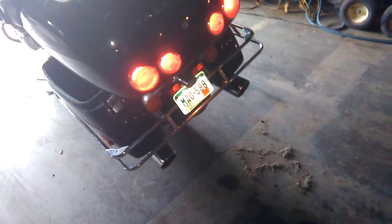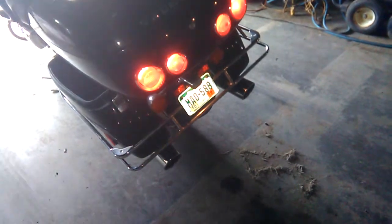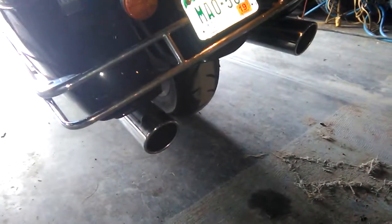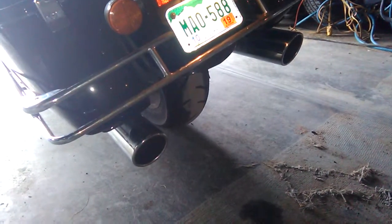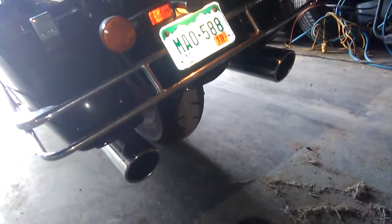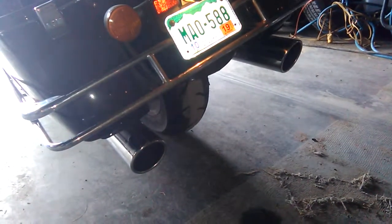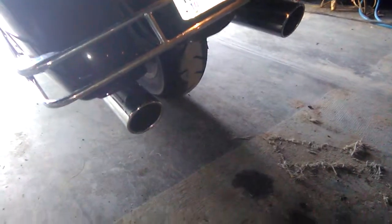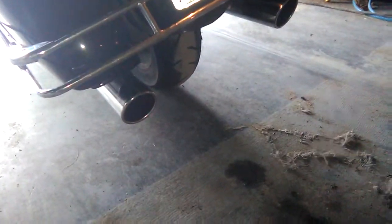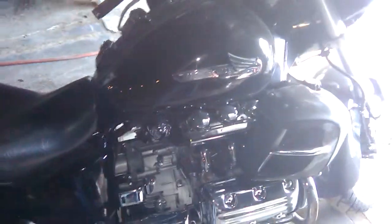That's my new custom exhaust from Classic Muffler. Jonathan did a whole custom — it's straight-piped, kind of, but it's got three-inch glass packs and a custom designed baffle in there. It's interesting.